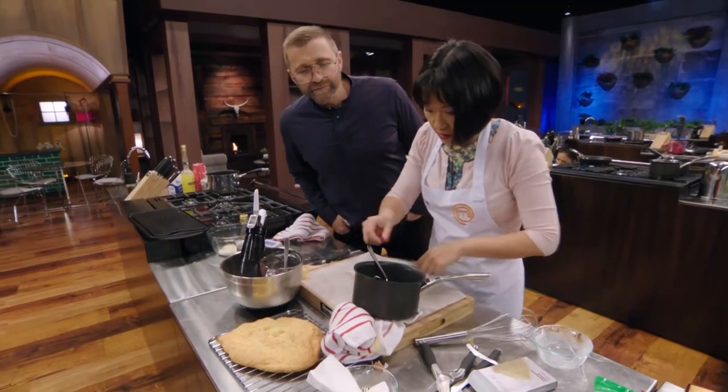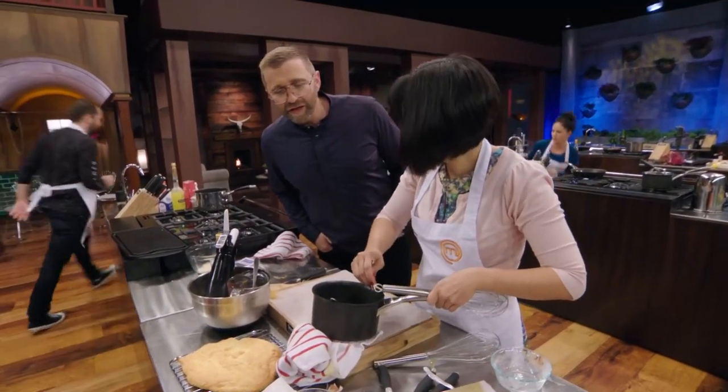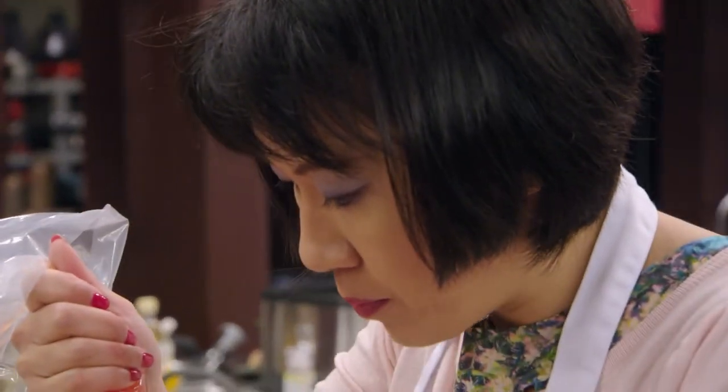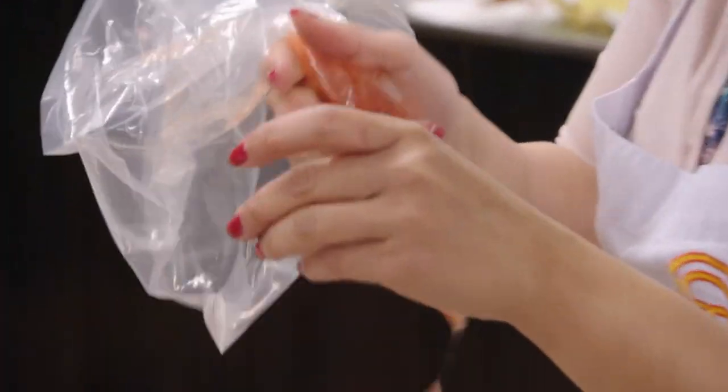What are you making there, Lily? Some sugar spirals. Wow. The star of the dish has to be the banana and maple mousse, but I also want to give the dish some texture and some acidity, so I've pulled together all these exciting elements.